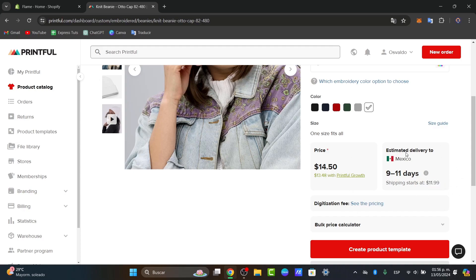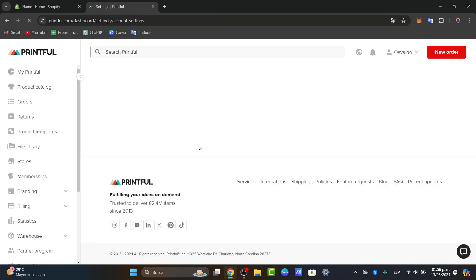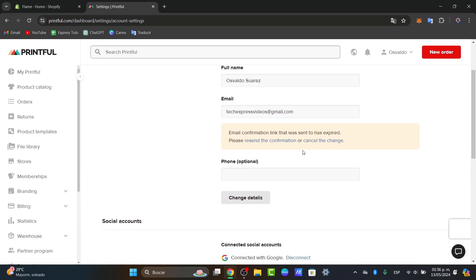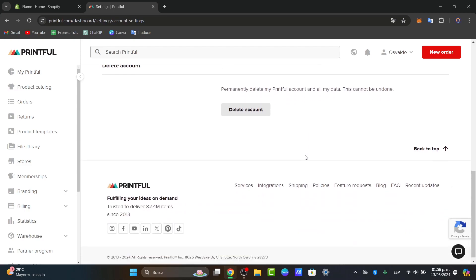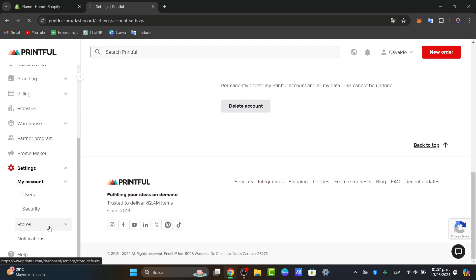If you want to set all of this up, you can focus directly into Settings. Here in Settings, what you can do is enter your information — the account details, billing information, where you're currently living, the stores, and all of that.